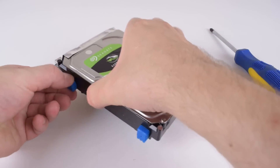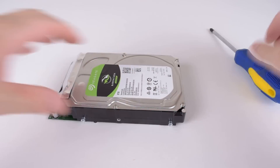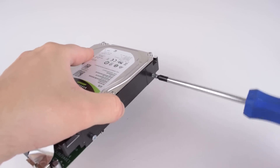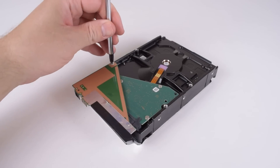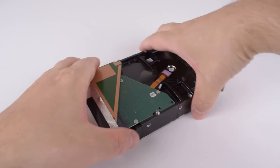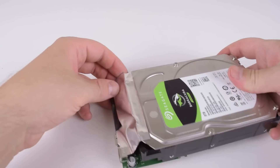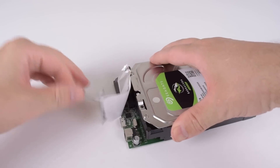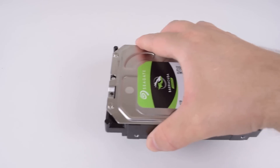Next we're just going to remove all these plastic bits all around the drive. We can see there are some screws here, so we're just going to unscrew all of them. And we're almost done. There's one more screw here that we need to loosen for the board, and that should come out. There's some tape that we need to remove. And there's the board. And we're done.